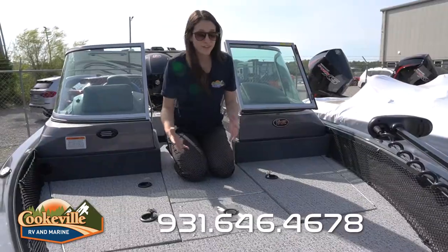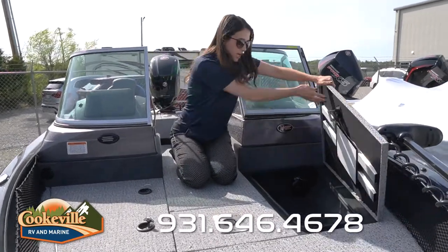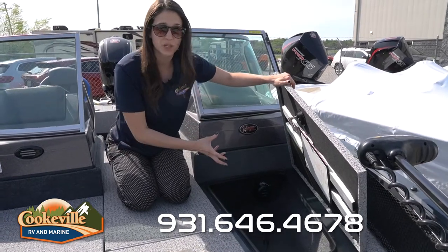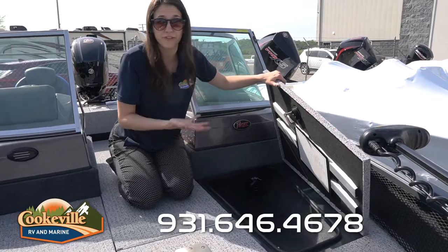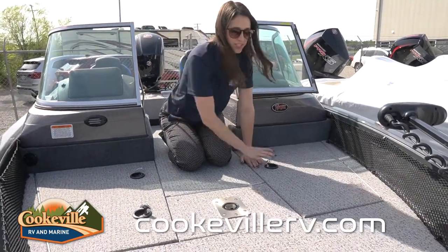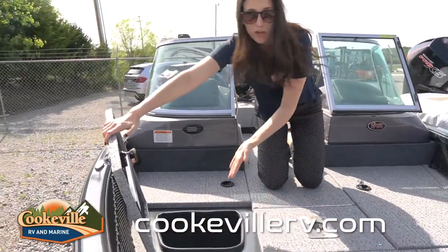Let's hop right in and look at the storage. In the front we have four main compartments. Starting to my left, there's a really large compartment to store basically anything you need — this is your larger storage unit. Maybe your tackle if you're going fishing, or if you're out with the family, a good place to keep extra life jackets as well.